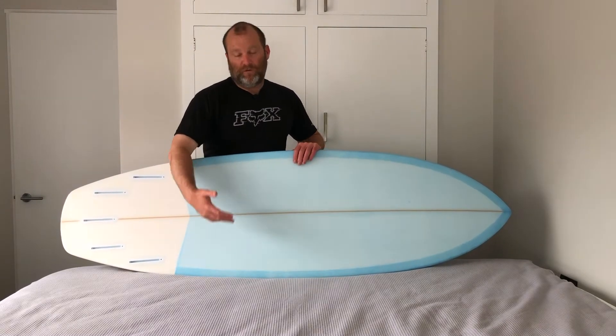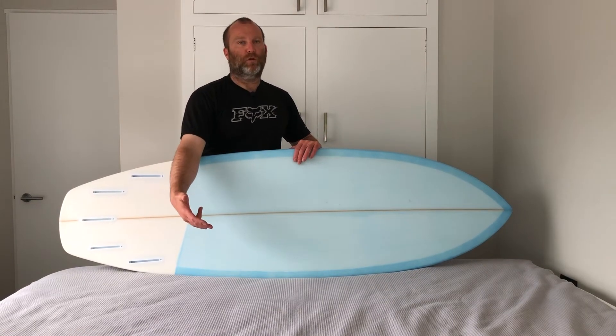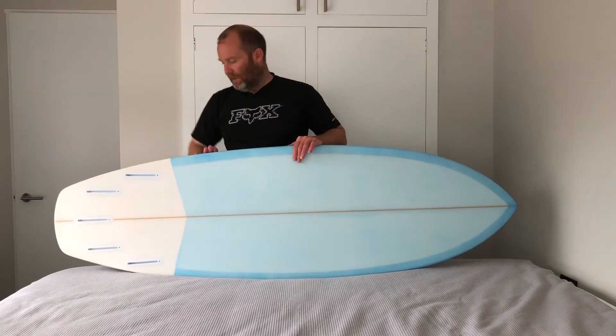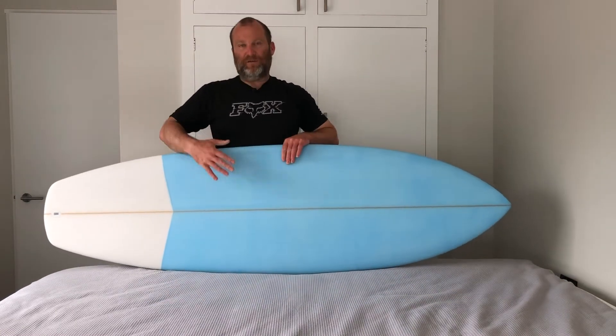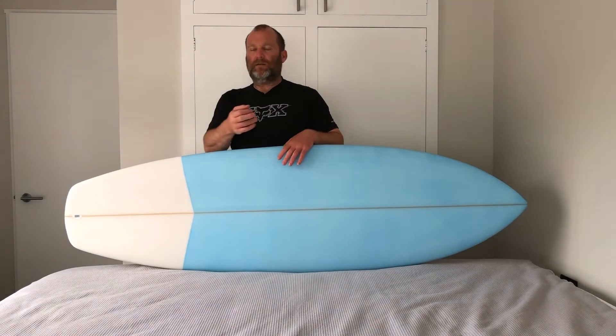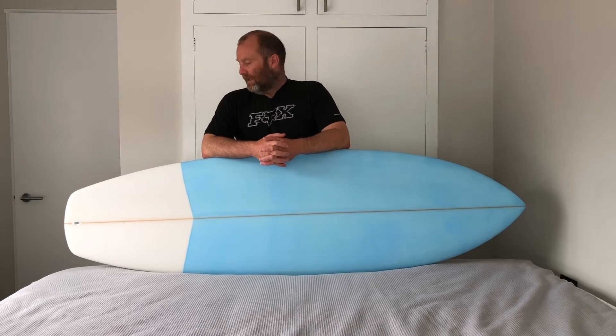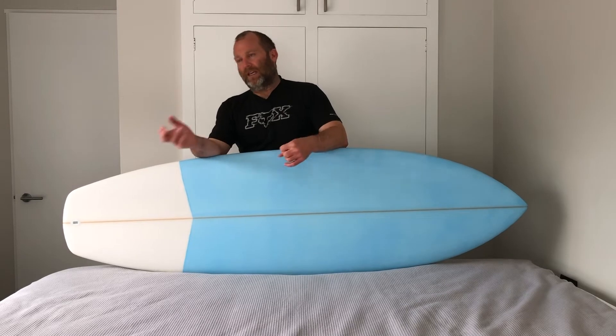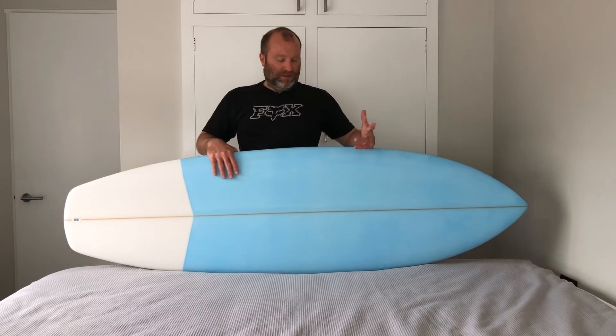It's all four-ounce cloth — lighter cloth but more of it, so you get a durable glass job with a lot of glassing work involved. After finishing all the color work I did a completely clear four-ounce wrap down and over the rails, then another completely clear four-ounce wrap on the whole top side. The challenge is that once you mix the two parts of epoxy resin you've got about 20 minutes — maybe 30 if you're lucky — and when you're dealing with two colors, mixing batches, getting the color right, that time just disappears. So I separated it into elements.